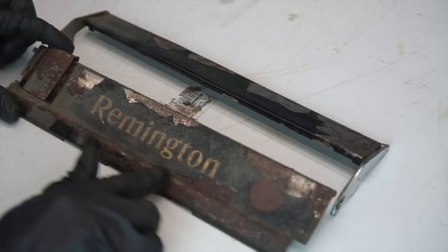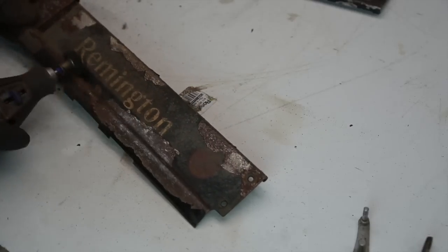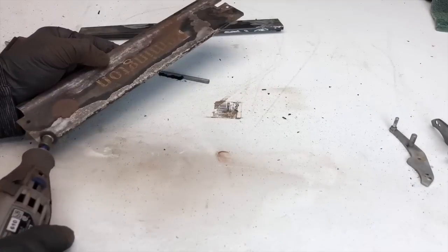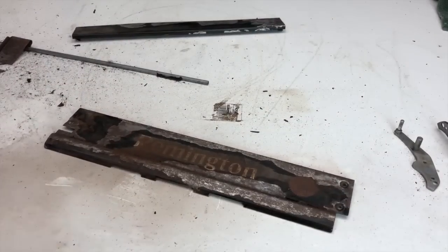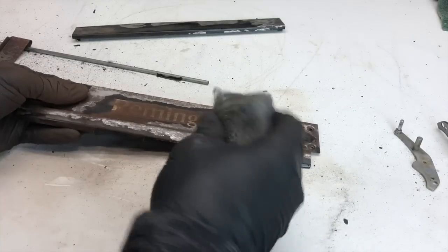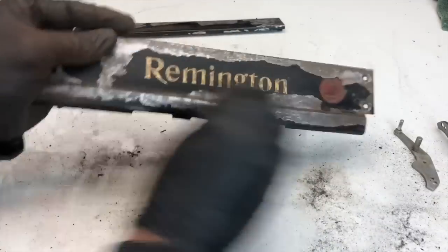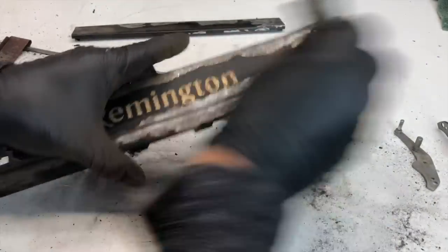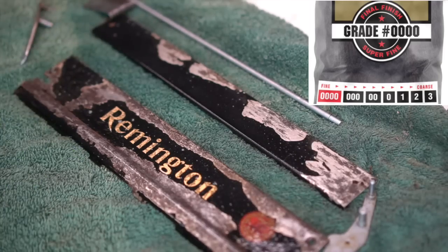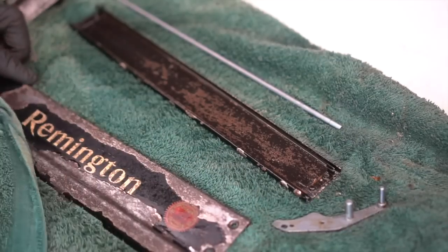The tool I'm using with the Dremel is a buffing tool specifically designed for metal. It sands things down without wearing away paint that is properly adhered — it only removes the loose paint. After the buffing tool, I take super fine steel wool and go over the entire surface of the typewriter. This removes imperfections and cleans it up very nicely. Make sure you use the extremely fine version — this is the 0000 grade. Then give it a nice quick rinse, scrub it down, and wipe it off.